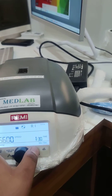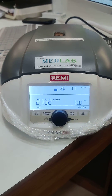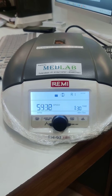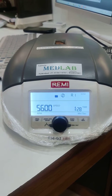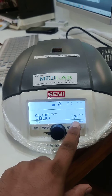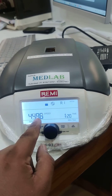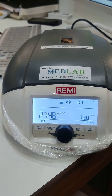Now click on Start. After reaching the desired RPM, the timer starts reducing. Click the Stop button. Once the RPM goes down, the machine will stop.